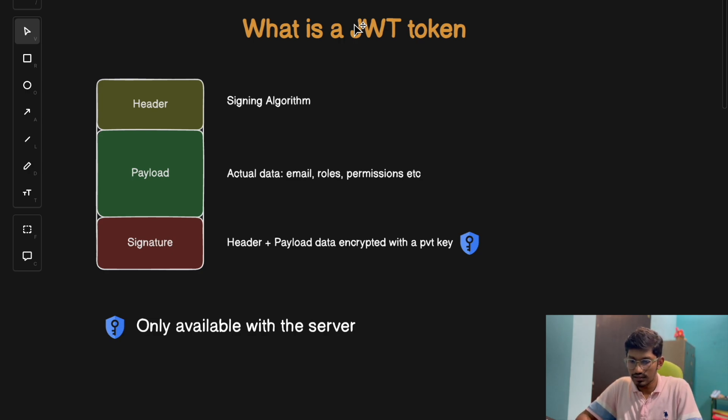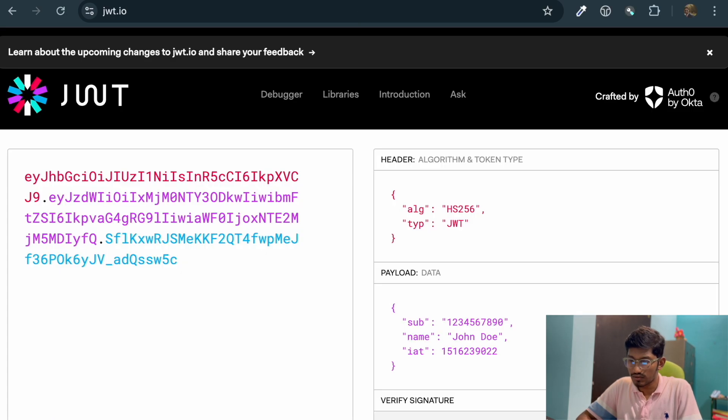If you go to the JSON web token website, every JWT token has two dots in it. These two dots separate the JWT token into three parts: the red part, the pink part, and the blue part. The first red part is known as the header, which contains information about the token like the signing algorithm used and the type of the token.